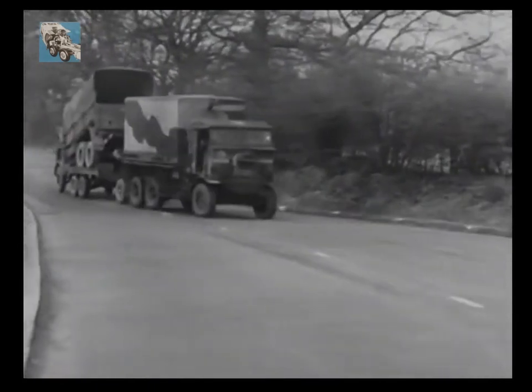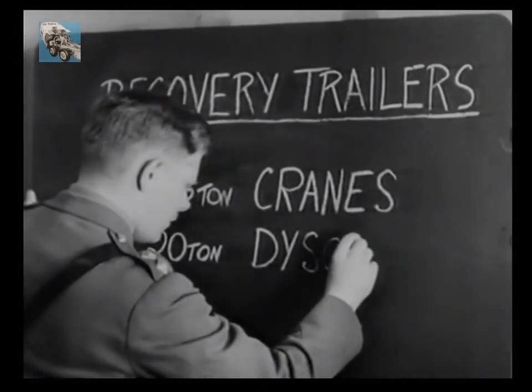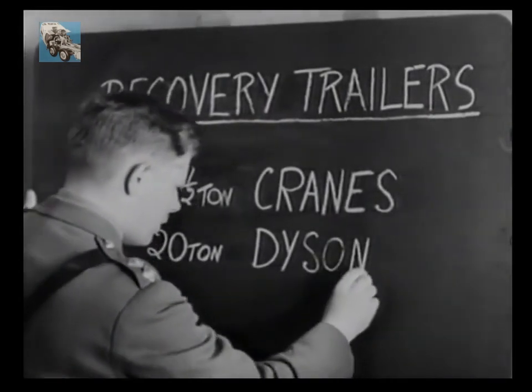That was the seven and a half ton cranes light recovery trailer. Now let's turn to the second type, the 20-ton Dyson, onto which we are going to load a D8 Caterpillar tractor.